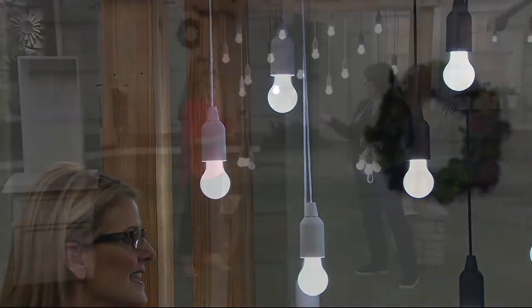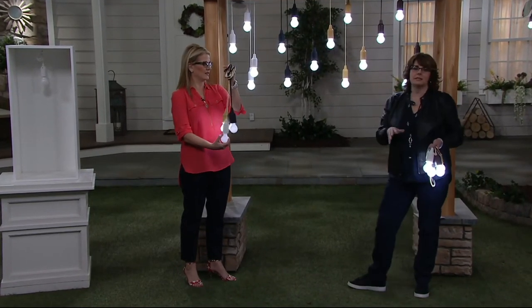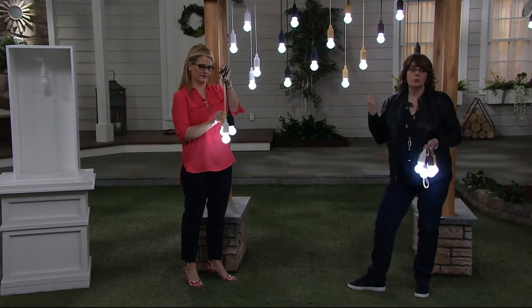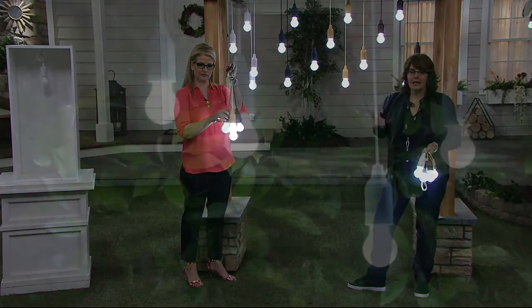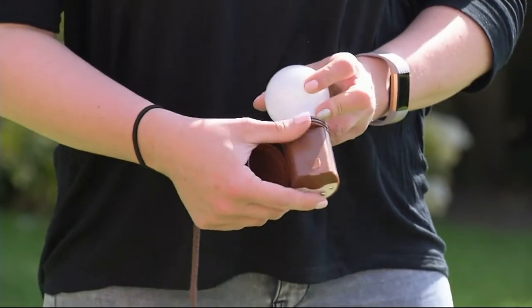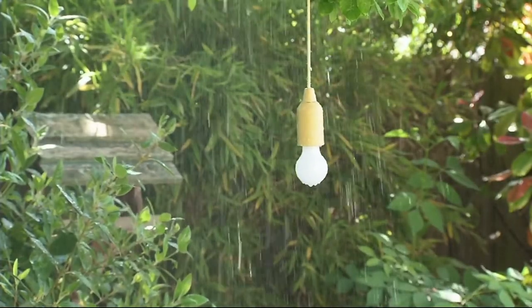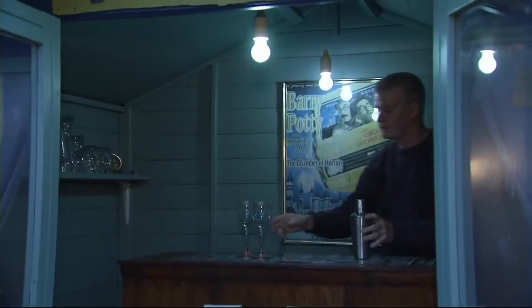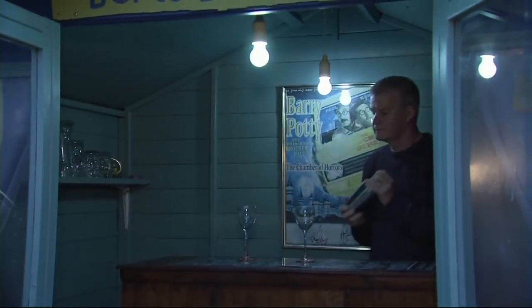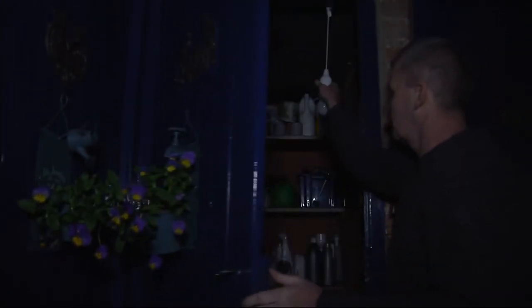There are virtually a million different places you can think of — from dark cabinets and pantries to basement steps, to the fuse box, to bunk beds for your kids as nightlights, to use them outside around your patio umbrella, just to have an extra light on hand. You never know when the power is going to go out, and now you have four battery-operated lights. You don't need an electrician.